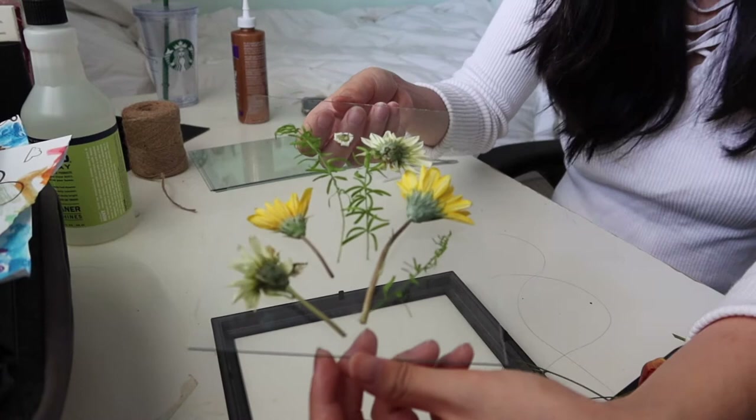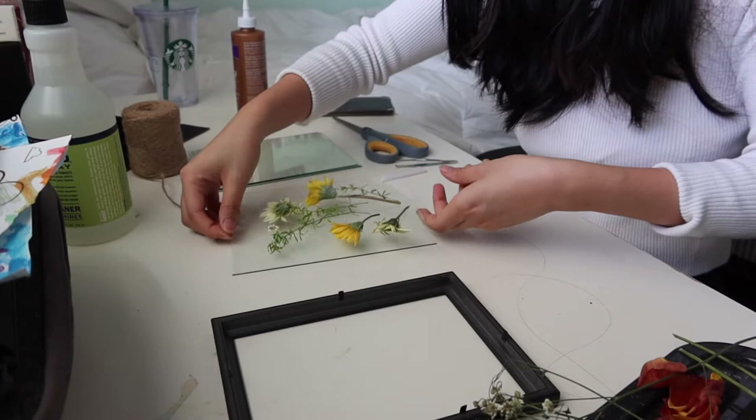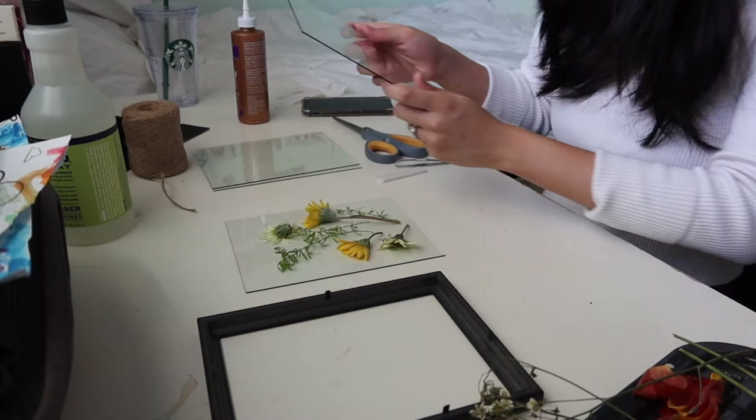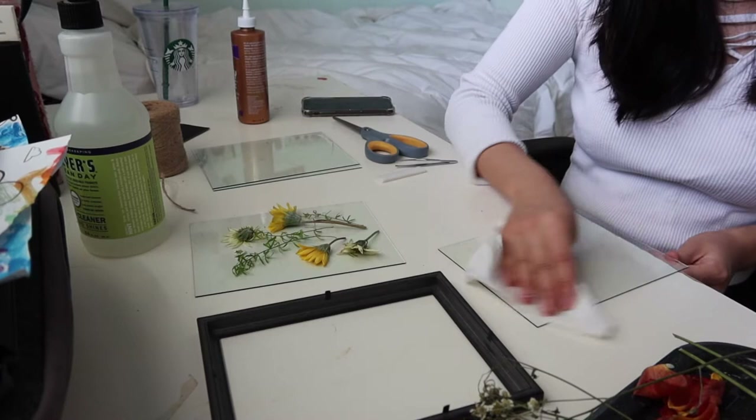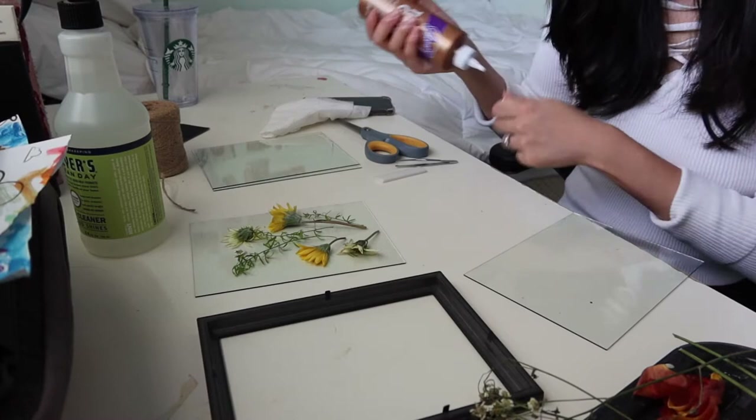Then you're going to clean your second glass and spray it — this is going to be the inside. They say that you should probably glue your flowers down. I have tacky glue. You can't really get this from the dollar store, I'm not sure. I have this because I do arts and crafts.